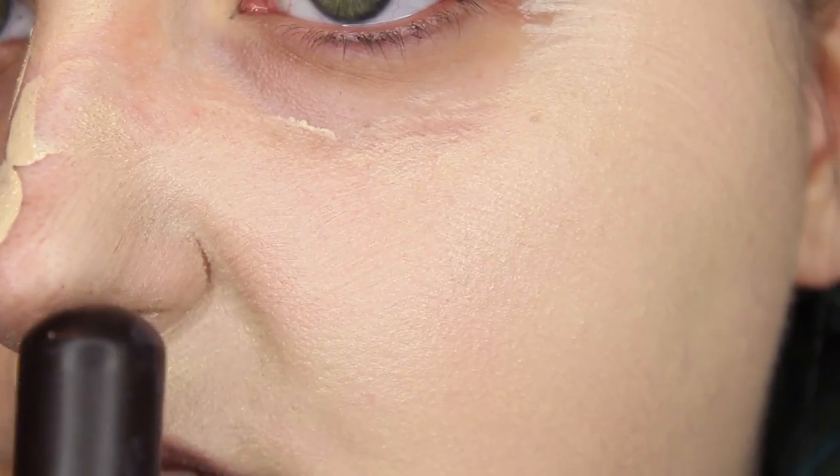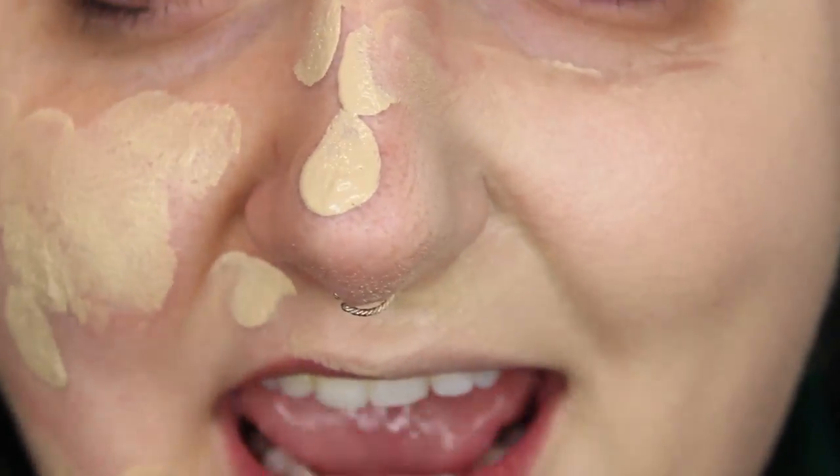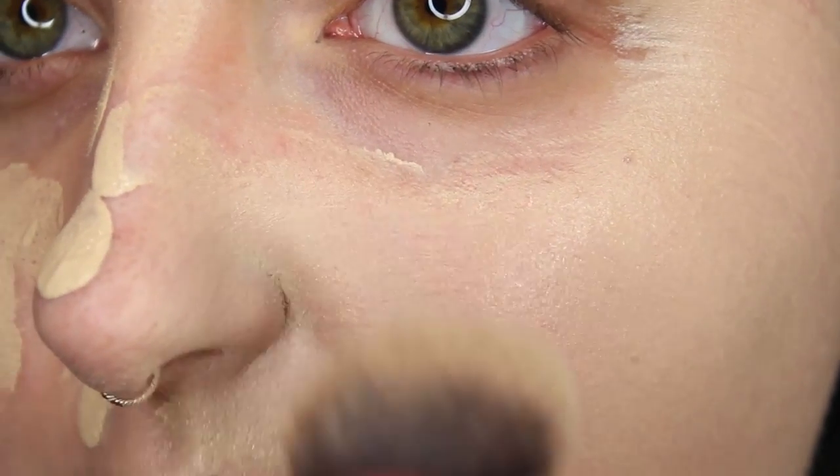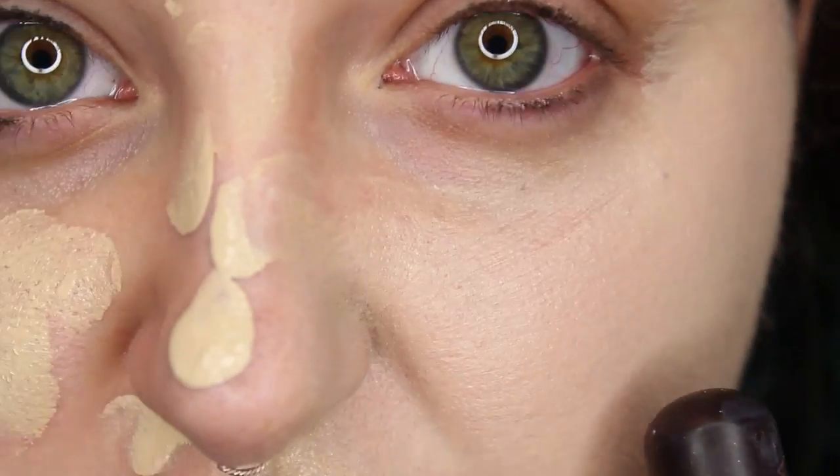So first I'm going to show you why I don't use a brush for my foundation. I'm going to use a brush on one side and then use the beauty blender for the rest. I'm buffing it in and at a far distance you're going to be like, that looks like great coverage. But you can see every brush stroke — it looks really cakey and like it was applied with a brush, no matter how much you buff it in. Hence why I use a beauty blender.